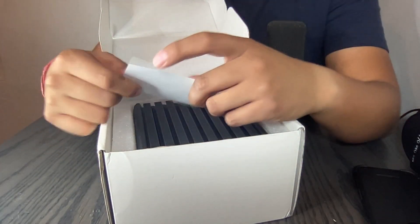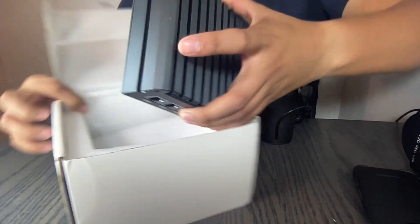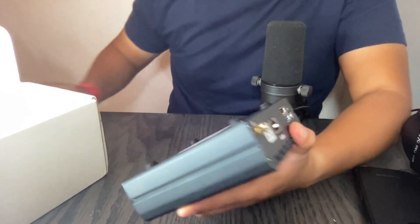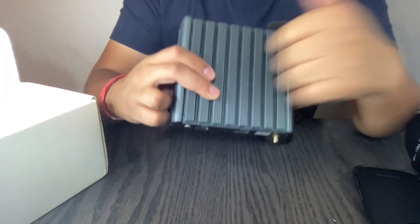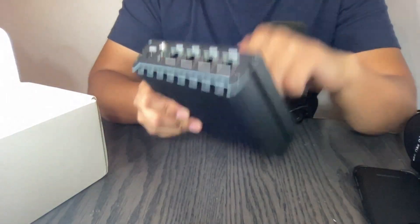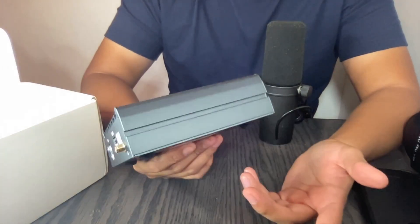This is an incredibly high quality miner — I haven't seen anything like this so far. It's pretty solid. I even heard you can leave it outside and it'll be fine.